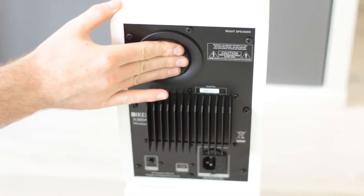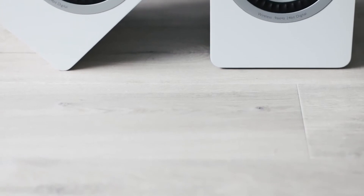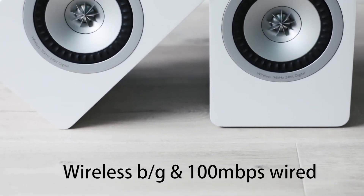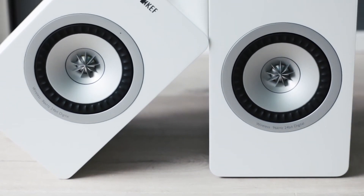The foam bungs are for when you need to tune the bass response when the speakers are placed near a wall. Moving to features and design: feature-wise, they come with DLNA and AirPlay support for network streaming, handled by either a wireless B/G connection or 100 megabit Ethernet.